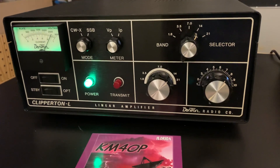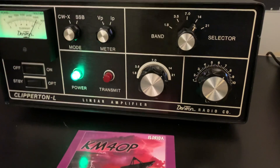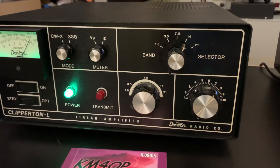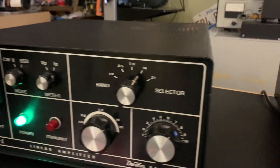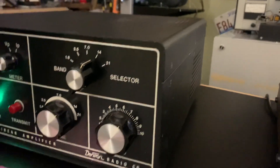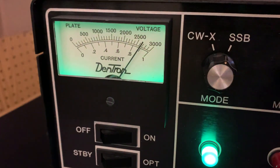Hello everybody, this is Phil, Kilo Mike 4 Oscar Pop-Up, with my last video on this Dentron Clipperton-L, four 572Bs. I cleaned it up inside — it was a little dusty, just kind of got the dust out. This amp was sitting in an air-conditioned room for a year or so.